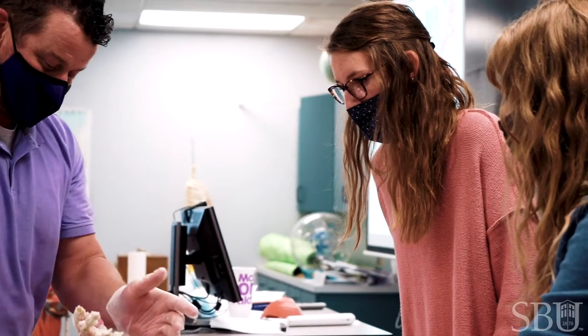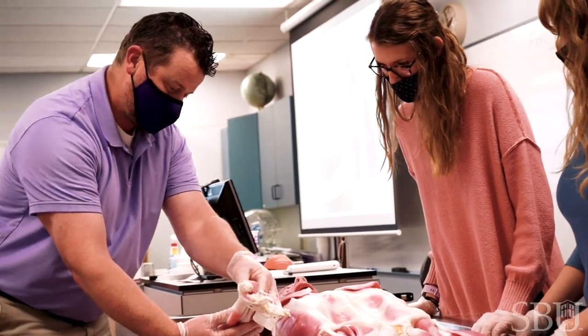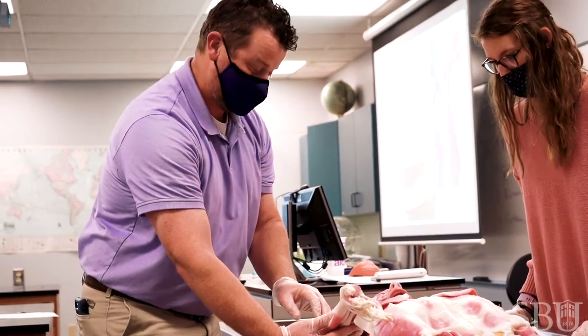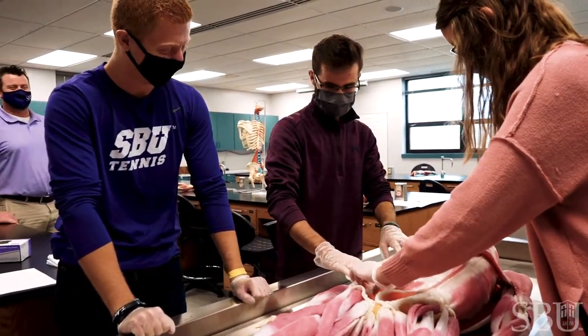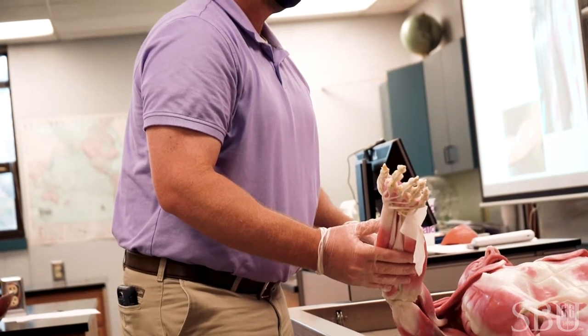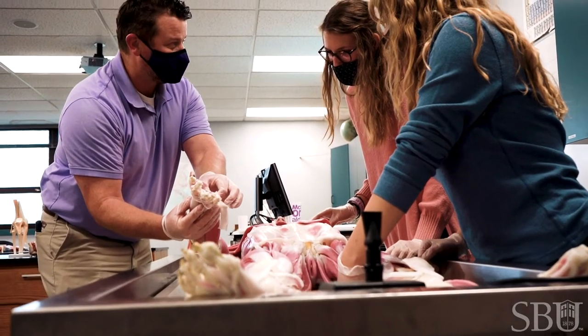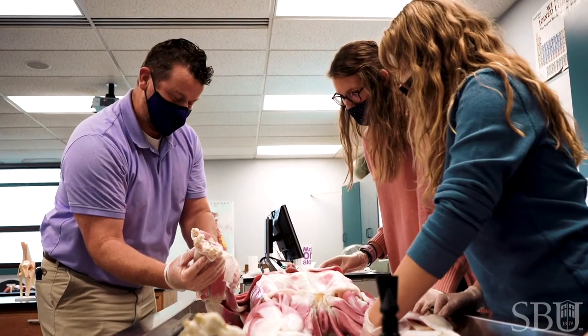I enjoy teaching with the SynDaver. It's the opportunity to get away from plastic models. We have students come up in groups and work with the cadaver — we can hold our own extremities next to the arm, and as we hold our own extremities, we can visualize where all of the muscles are. When I talk about actions in lecture, they can visualize where the tendons are passing through the hand to understand the movement of the fingers.